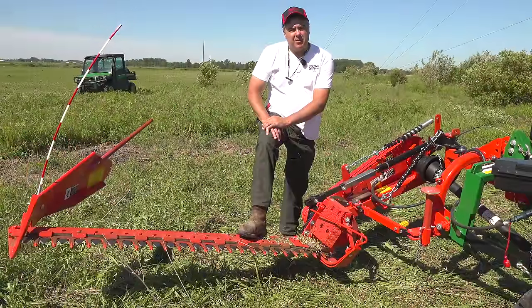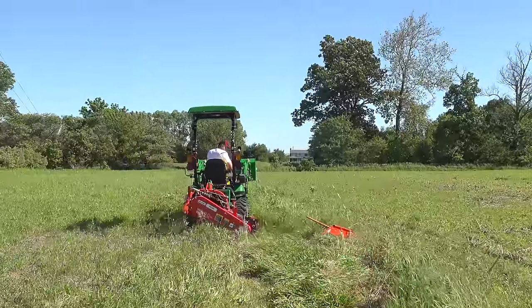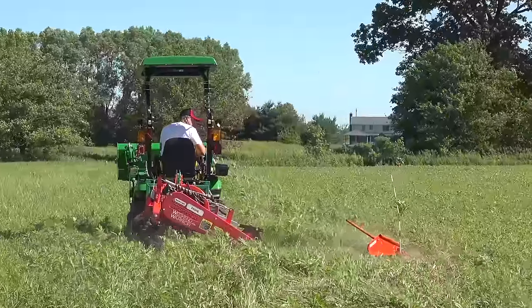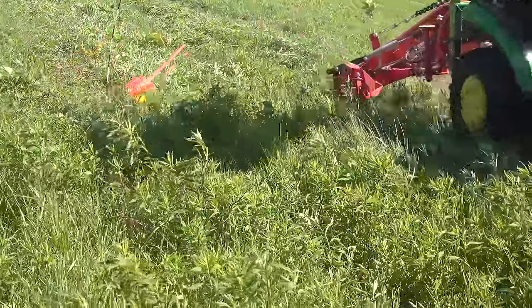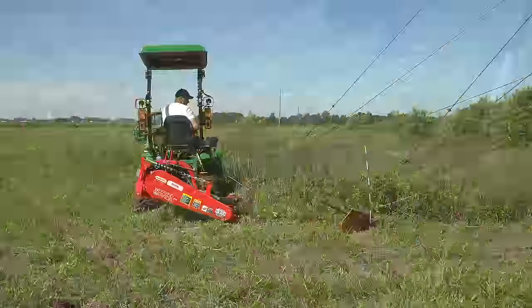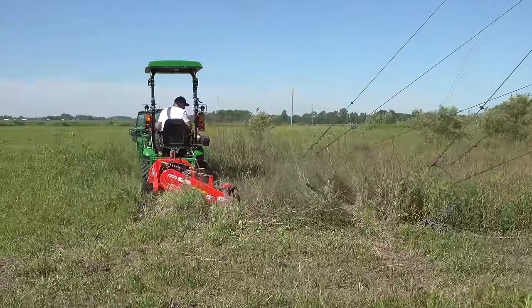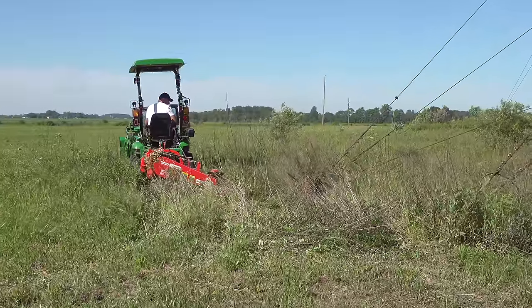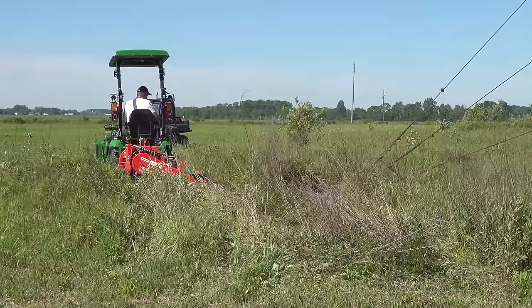We don't see many sickle bar mowers for subcompact tractors or even compact tractors — new ones, that is. You might find an old one, and we'll talk about that in a few minutes. But this is a brand new sickle bar mower. It's from Machio. This is almost six feet — I think it's 69 inches, so just a few inches short of six feet. This mower, the identical mower, is also sold as a Frontier mower. So if you see the Frontier mower from your John Deere dealer, it is identical to the mower we're looking at now — different color, but other than that, it's identical.